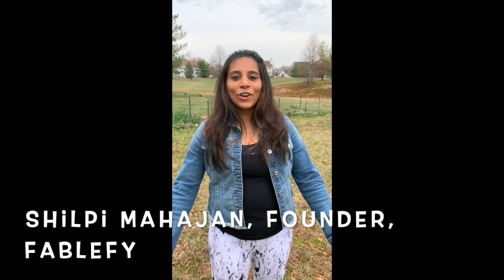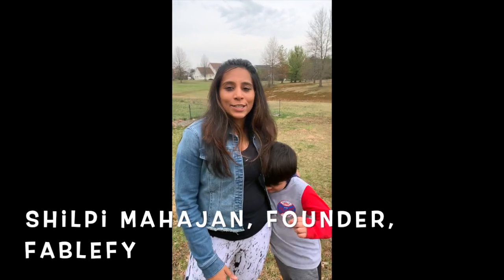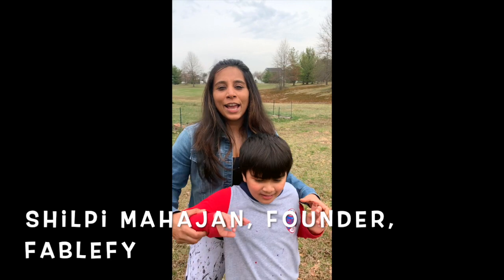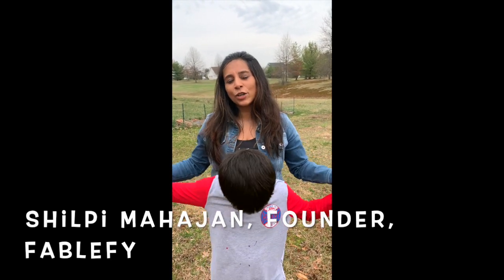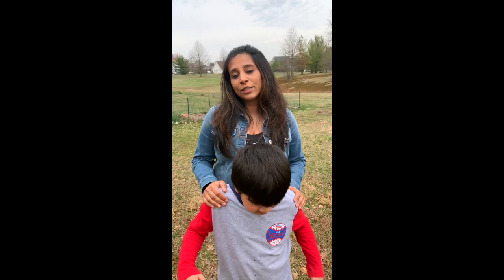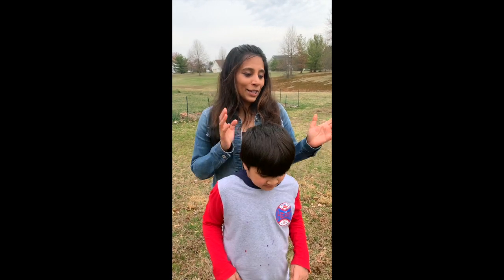Hey everybody, it's corona times and most of you have your kids at home with you. My son is here with me today and together we are going to share a really interesting mindfulness practice that you can do as parents and educators with your kids. You can do it with them or you can ask them to do it.